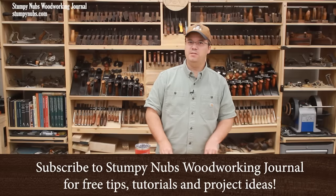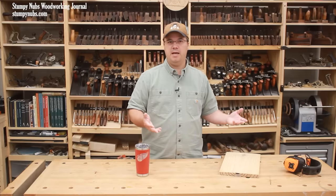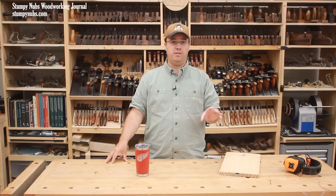If there's one thing that's popular in the woodworking world these days, it's a good old myth-busting video. Some of these, of course, are complete nonsense, but this myth is real, and I'd guess that 90% or more of you have fallen for this.